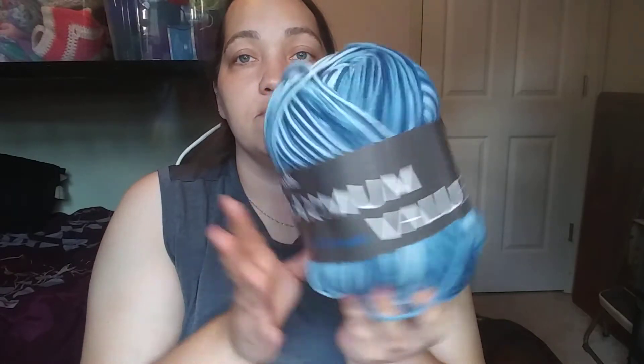It says soft acrylic — it's not rough like Red Heart Super Saver, it's softer than that. It's a medium four weight, machine washable and dryable. The color is denim variegated, made in China — 474 yards, 100% acrylic, 445 meters, 227 grams or 8 ounces. I haven't worked with it yet, but now I have two so I can make a bigger project.